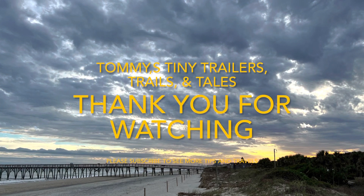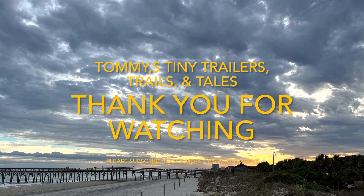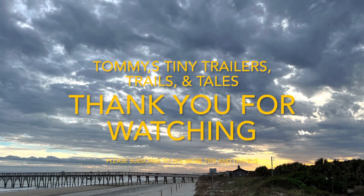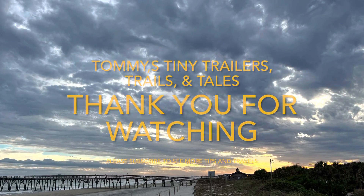Thank you for watching and stopping by. I hope this gives you some information and tips to improve your camping experience and travels. Make sure to hit like and subscribe, and we'll see you on down the road — happy travels!